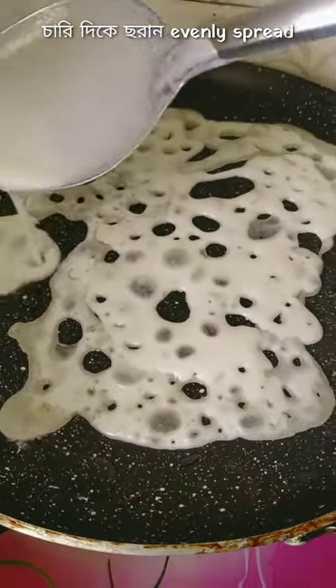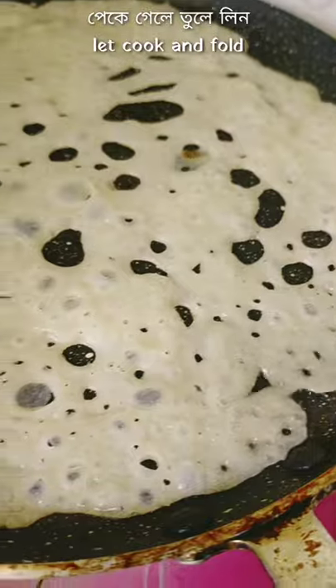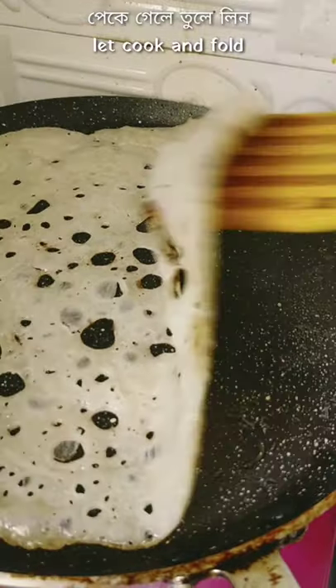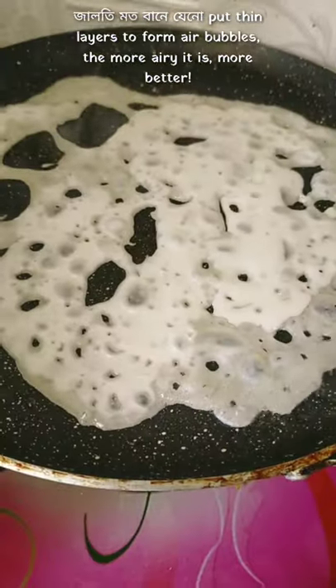Spread it evenly on the surface of the pan. And as you can see, it makes a mesh slash net-like structure as required. Then let it cook for a few minutes, and when the outer surface looks crisp and slightly brown, fold it and it's done.